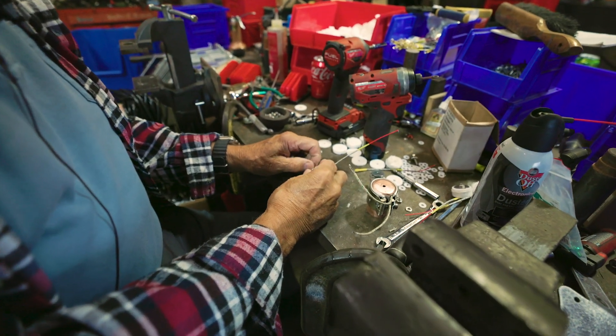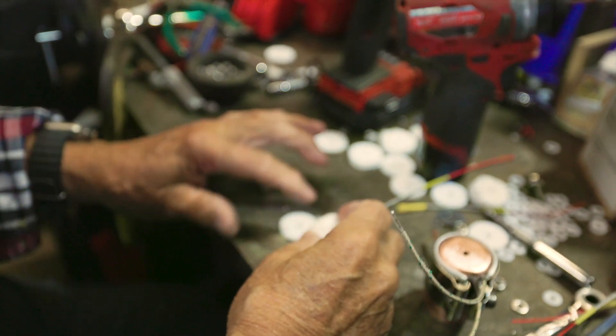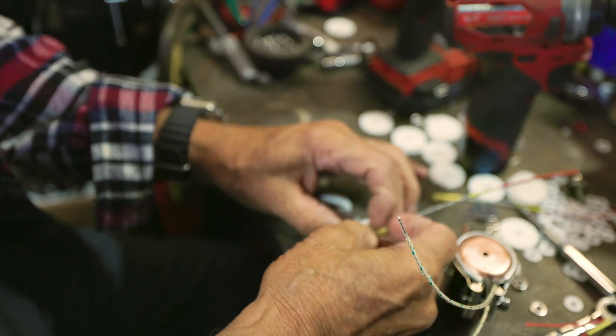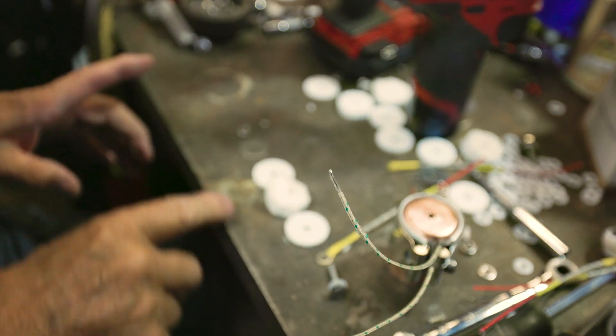You take the nut off and lay it aside. The steel washer, the heavy nut, the insulator, one more insulator, and this is a thermocouple and the nut, just like that.